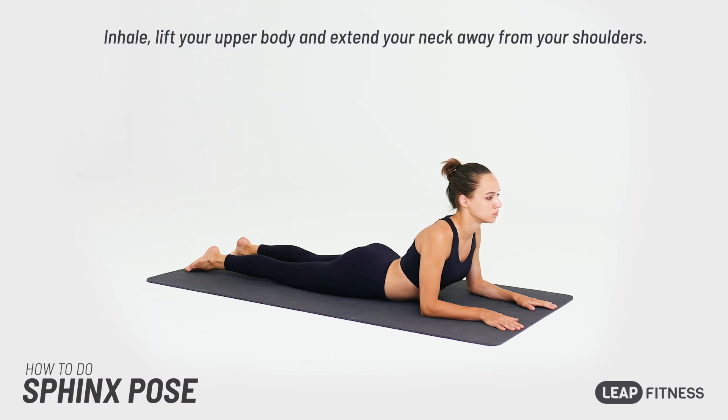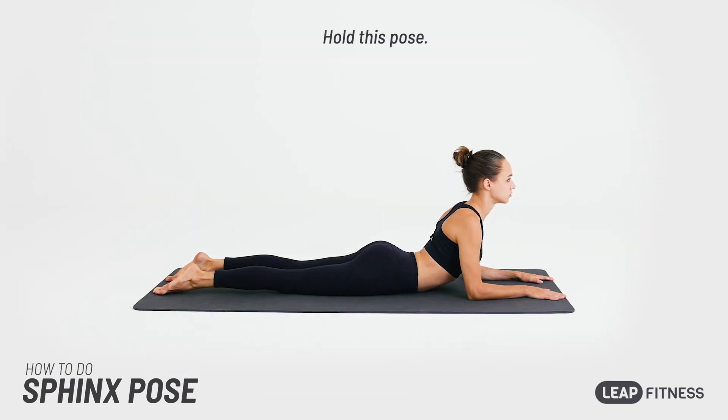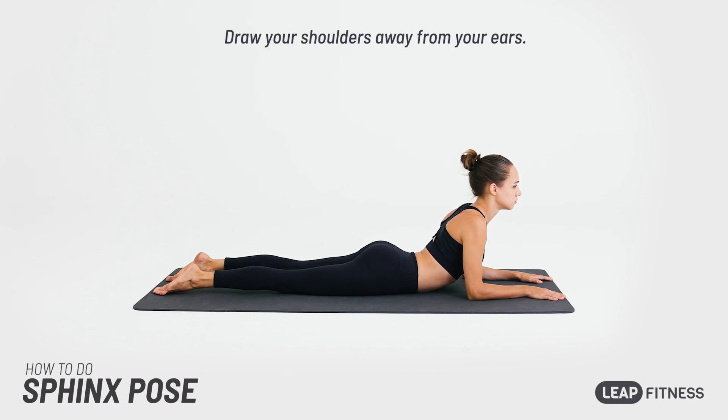Inhale, lift your upper body and extend your neck away from your shoulders. Hold this pose. Breathe regularly. Draw your shoulders away from your ears.